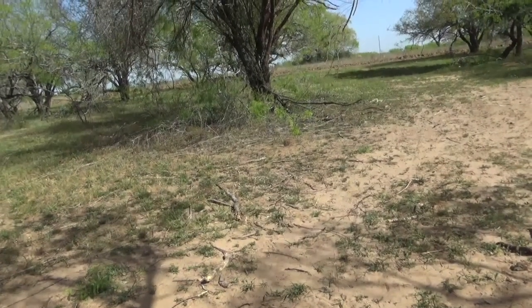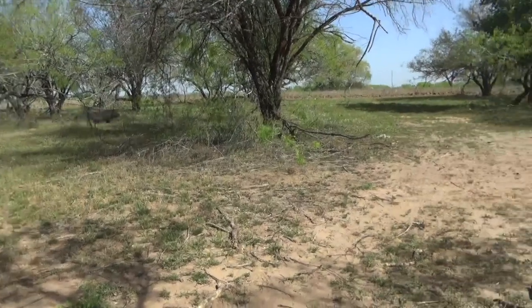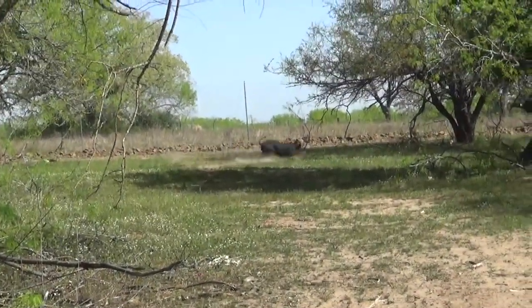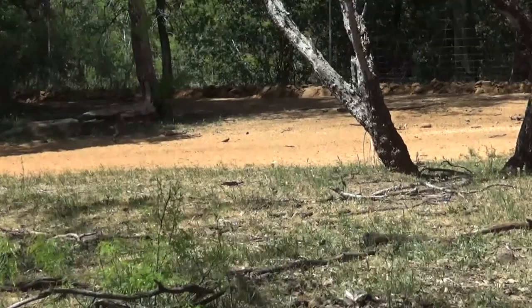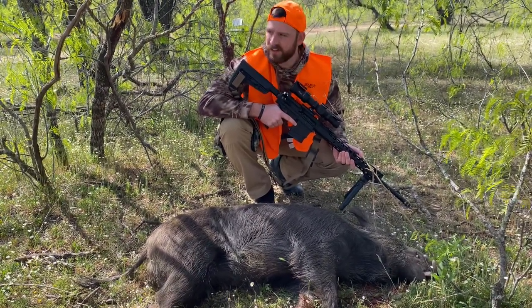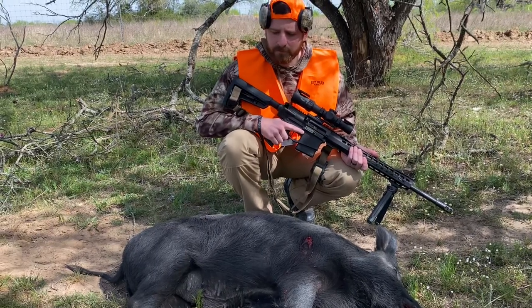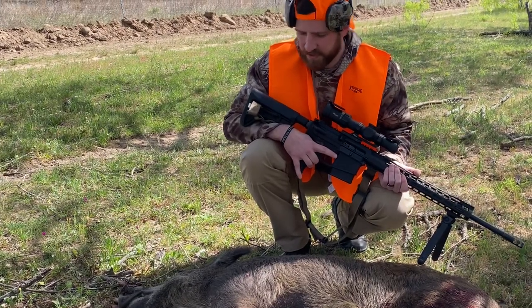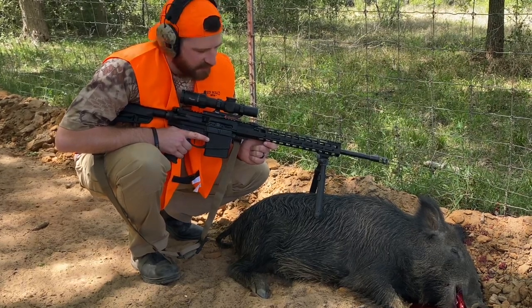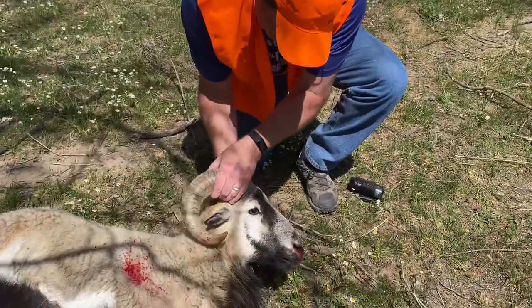Not too bad for an optic that only cost $500, had a tight eye box, and didn't have a daylight bright reticle. The next footage is a couple pigs about 30-40 yards away running very quickly. The first pig ran really fast and I ended up getting it. The next two ran decently quick, and the fourth one just kind of walked in — all about 40 yards away. And I didn't have any illumination on; I was using just the reticle itself. The point being, this scope did exactly what I wanted it to do, and more.